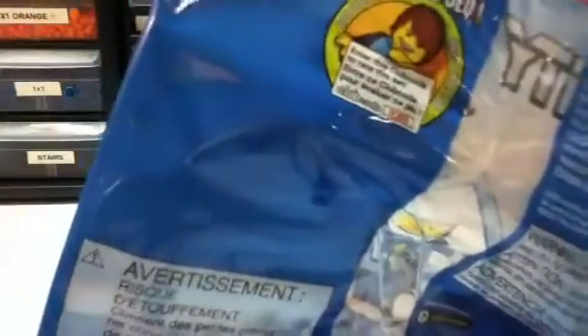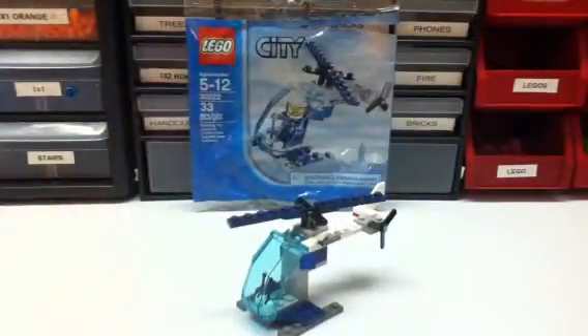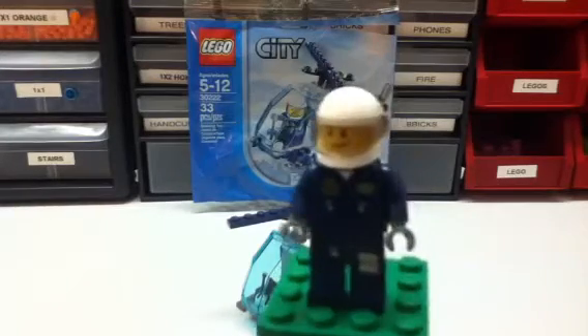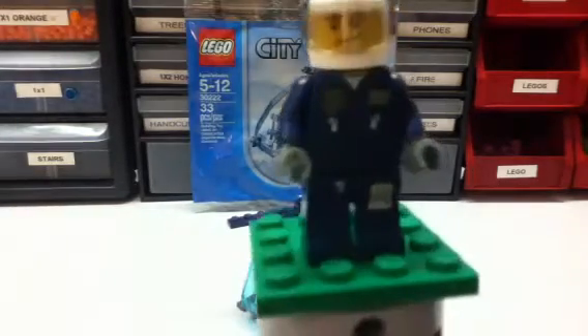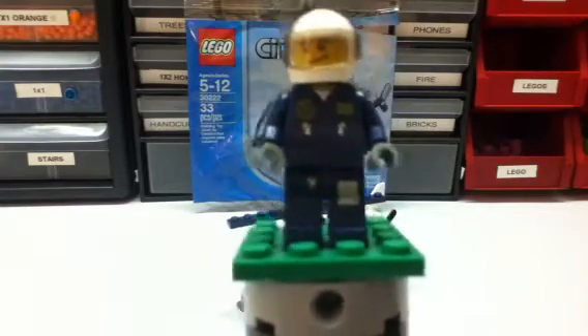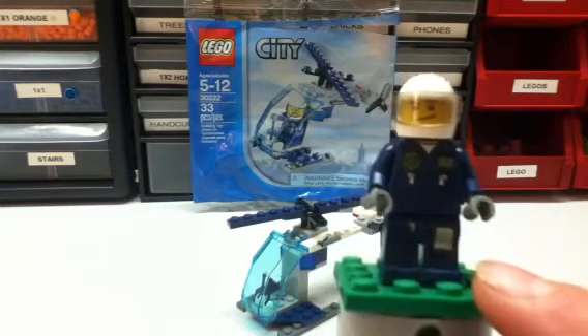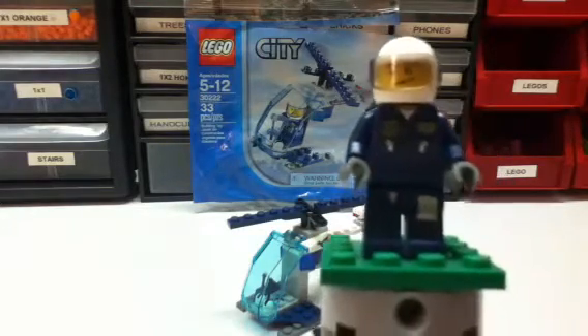There's a Lego Club member thing that gives you a little code and stuff. And then we'll look at our minifigure — the pilot. He's kind of wearing like a police suit, the badge, some zippers on the side. I can't really tell what that is on his pants, and then he's got like keys or something right there.